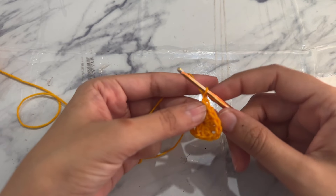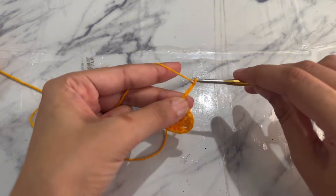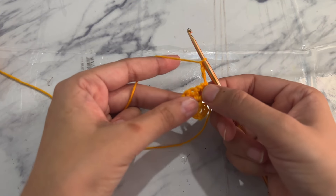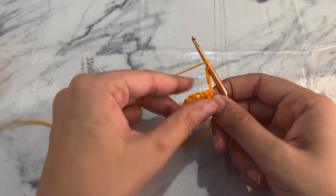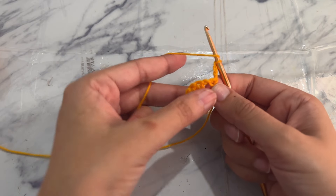Chain four — one, two, three, four — and turn your work. Now yarn over and work three double crochets, a granny stitch, into the chain one space.